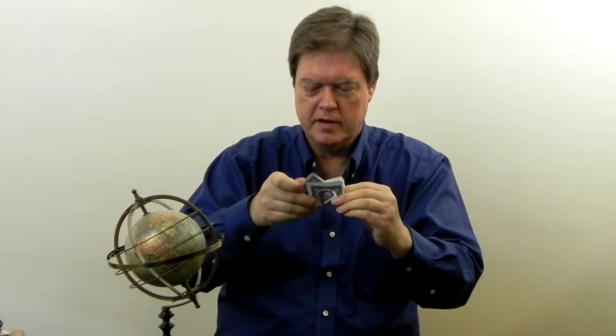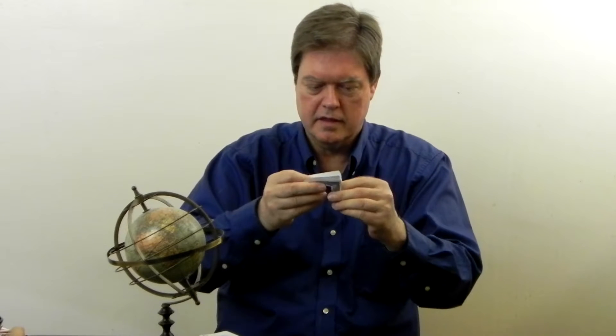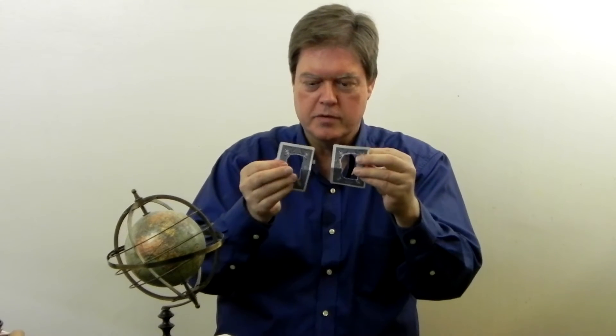I cut one of them, and it looks like it's cut right there. But actually that was a delusion too,